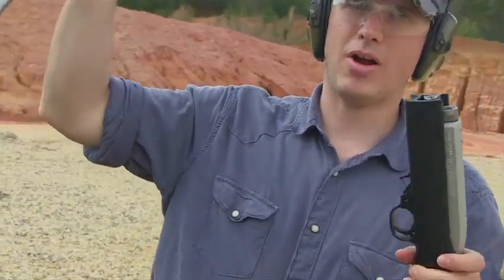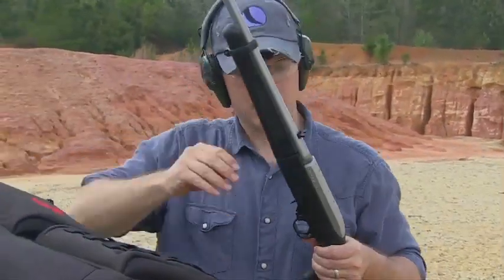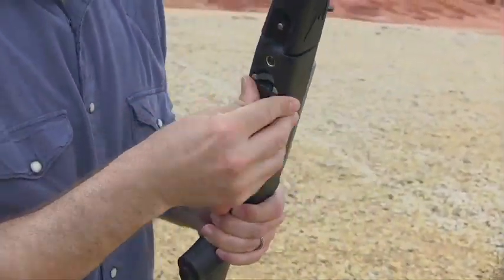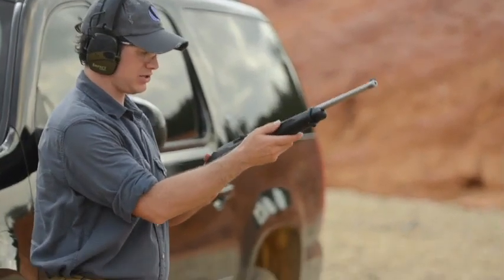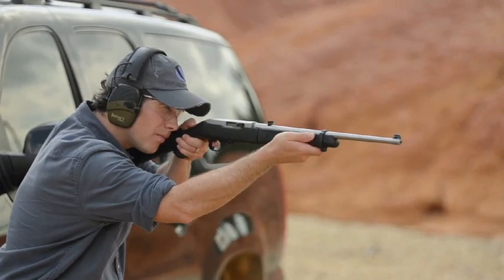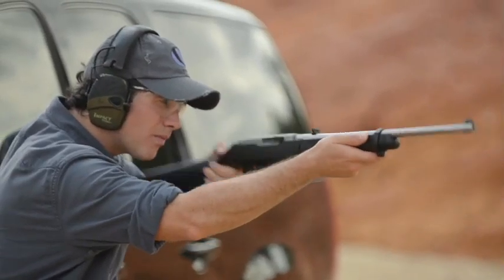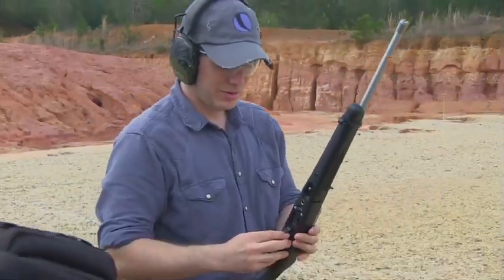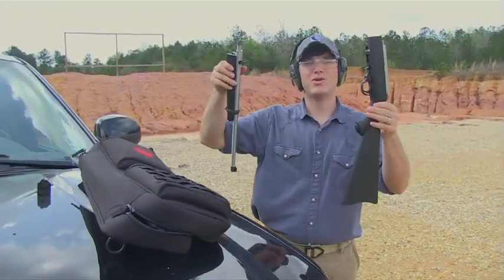Now take it apart — guns apart. Let's put it back. Man, that's quick. Let's take the old mag out, new mag in. Drop the hammer and let's see if this thing can still shoot. That is nice. You think that they've done everything with a 10-22 they can do, then they come up with a takedown. Two parts, one great gun.